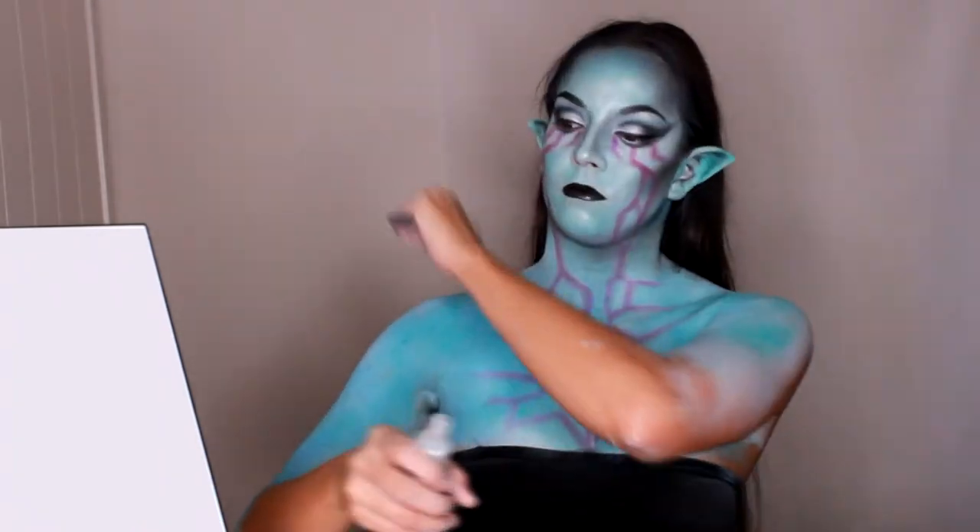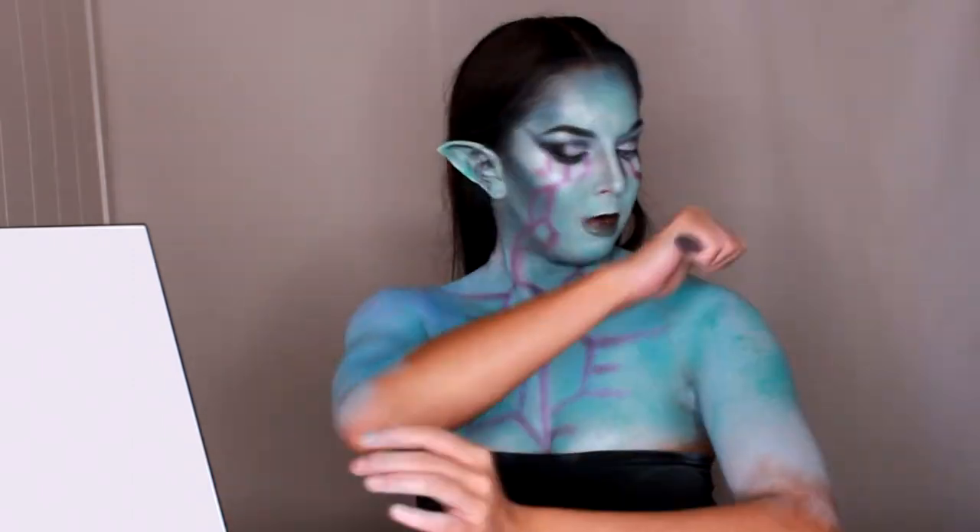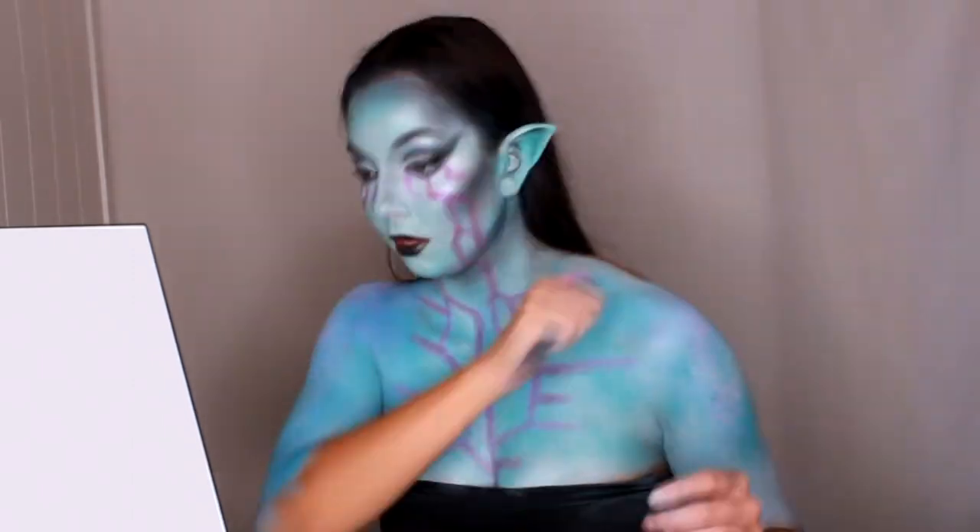Back to the face design, using the same purple shadow I continued drawing the details down my face. To enhance the colour and make the purple stand out more, I applied multiple layers of the purple eyeshadow. When I was happy with the overall design, I picked up my splatter brush again and applied purple paint over my shoulders and my chest.